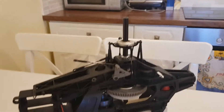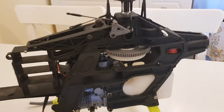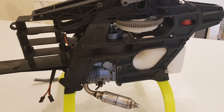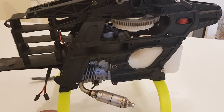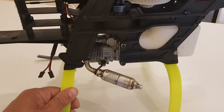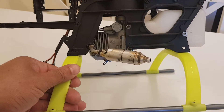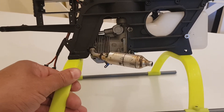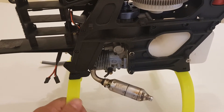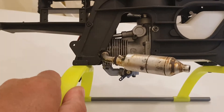This is a Raptor helicopter I bought secondhand for 110 pounds. It originally came with a size 50 OS two-stroke engine. After seeing people on YouTube flying Raptors with four-stroke engines, I decided to make one for myself.